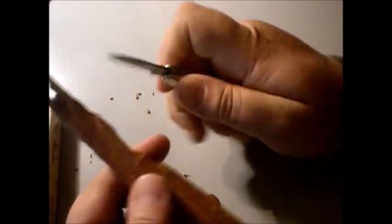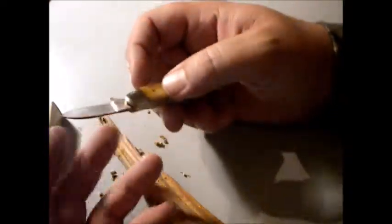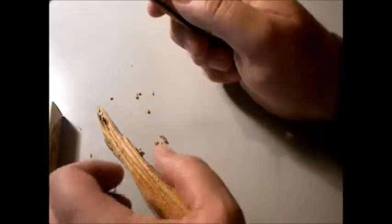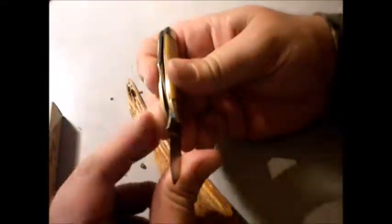Why get a nifty new knife if you're not going to test it out? I got this one in case I decide to fool around, maybe try to carve something. I wouldn't normally try to do it with fatwood - I'd do it with something softer if I was actually going to do some whittling.